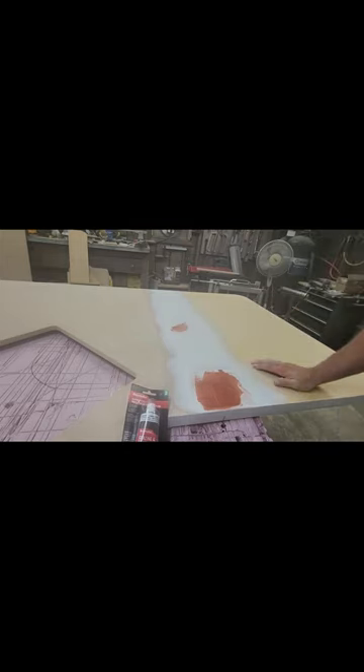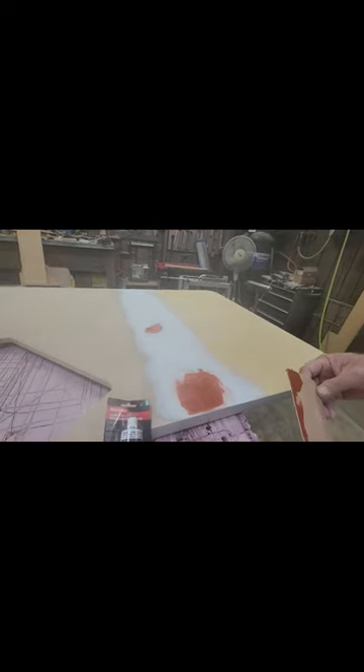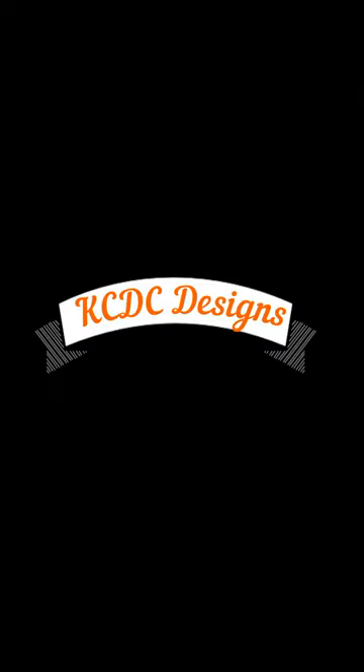So that's how I fill a seam. I hope this has been helpful to you. Once again, this is Keith McGinnis with KCDC Designs. And there's a sneak peek of the finished product — that's exactly where the seam was, right along through there. Once again, this is Keith McGinnis with KCDC Designs out of Eagle, Nebraska. Thank you again for watching. Please click the Like and Subscribe button. Take care and have a great day. See you next time.